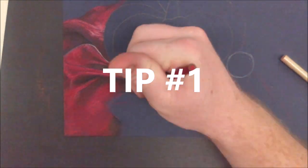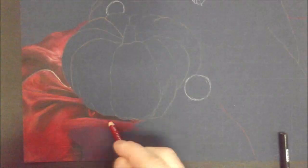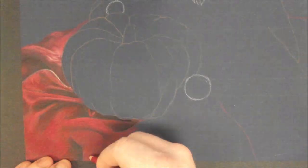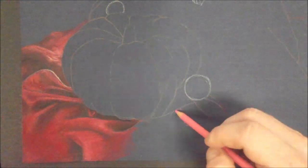For my first tip I want to remind everyone to build values using layers. I commonly see my students treating their artwork as if it's a coloring book — they just put heavy outlines in their objects and then fill them in with solid color, but you will never achieve realism that way.